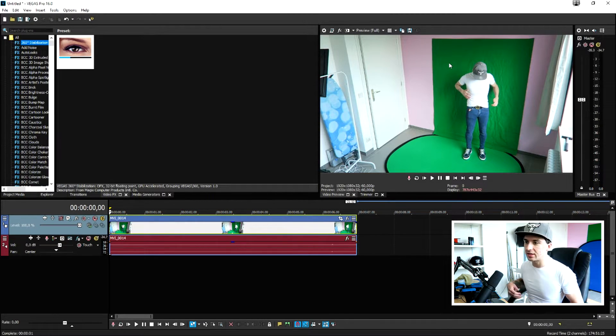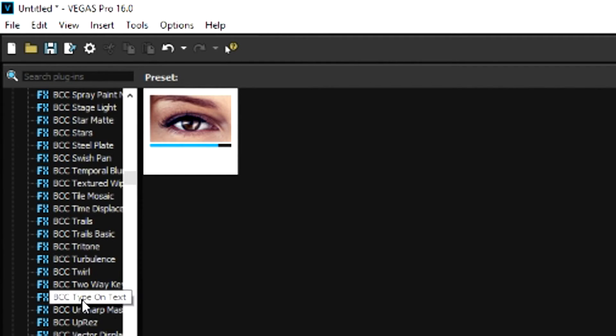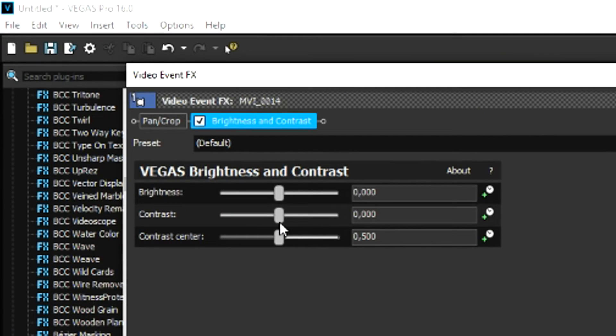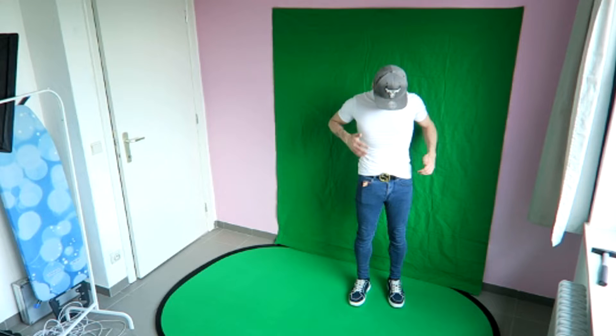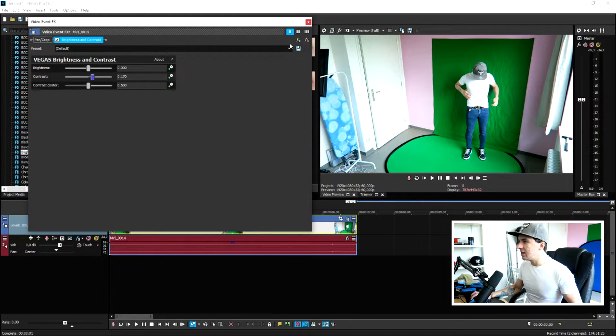First of all, go to the video effects tab and add a little brightness and contrast, because you want to make sure the green screen on the wall and the one on the ground are a similar color. The sun was shining differently on both, so we need to compensate. Scroll down until you see Brightness and Contrast, drag the default onto the clip, and drag the contrast bar just a little bit to the right.